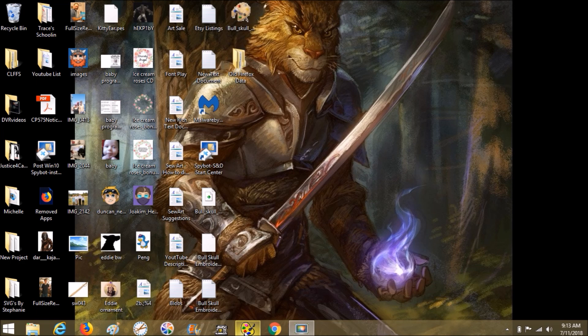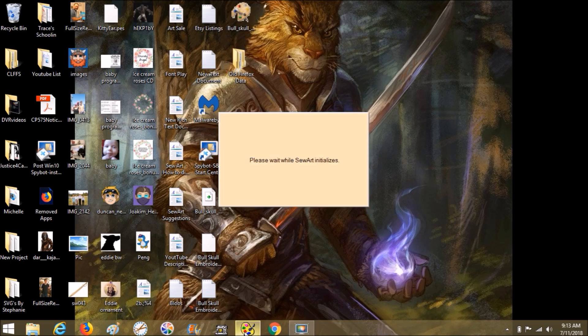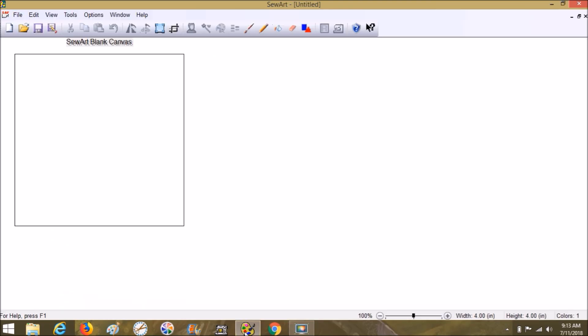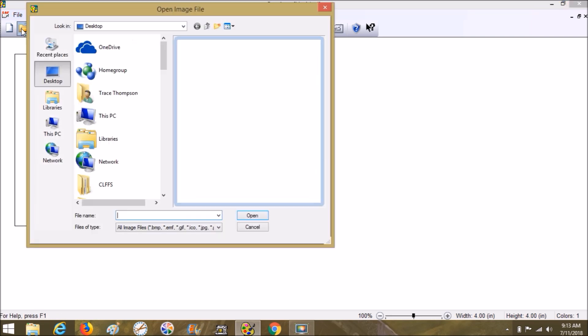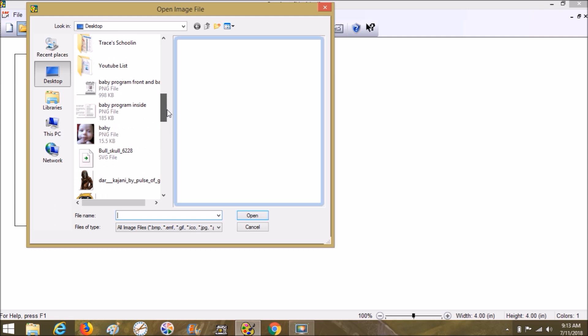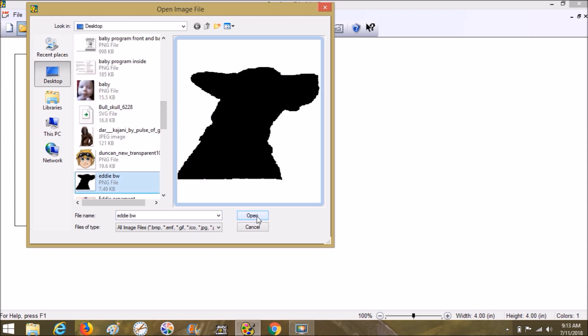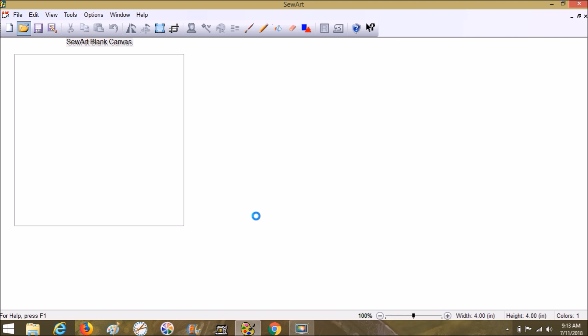Now we're going to open Sew Art. I'll show you what we're going to do - open the original PNG in here. There's Eddie, and in black and white it looks like two colors to our naked eye.